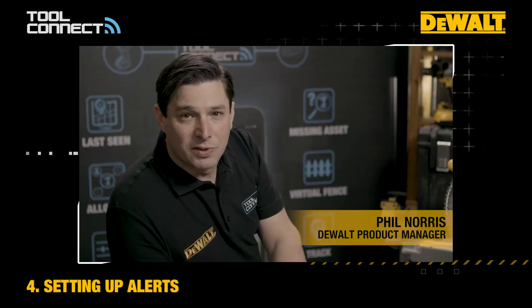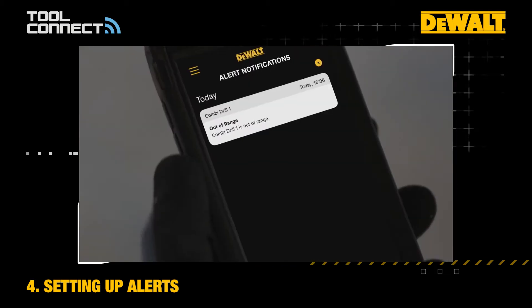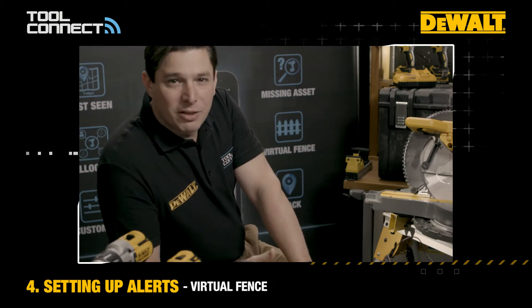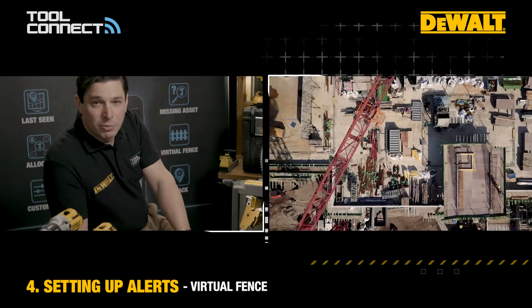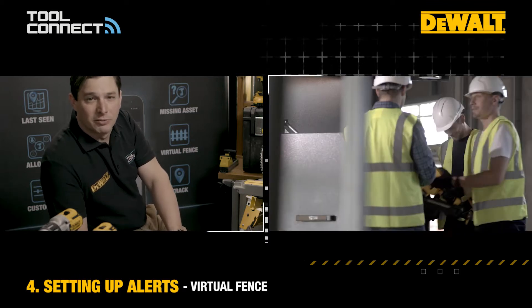Any tool connect item that leaves your vicinity can be set up to send you an alert, both to your mobile device or indeed even to a wearable if you've got that. We talk about a virtual fence, which is basically a Bluetooth range of approximately 30 metres around your mobile device.